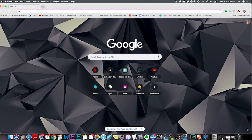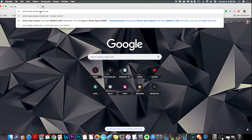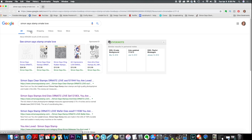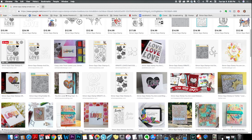The first thing I do is jump on Google and type in the stamp set I'm looking for in order to get an image of it. This one is the Ornate Love stamp set by Simon Says Stamp. Then I go ahead and click on images, and since I got both the stamp set and the die, you can choose whichever image you want.